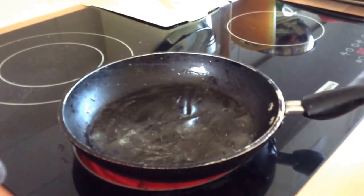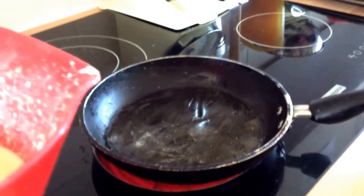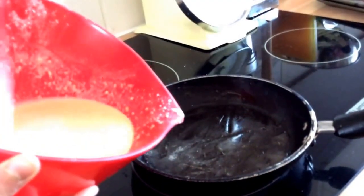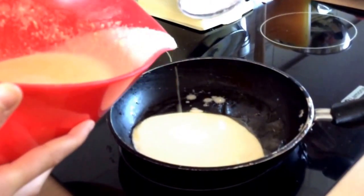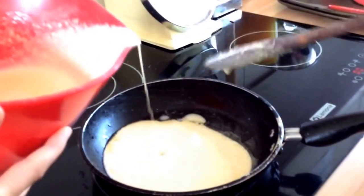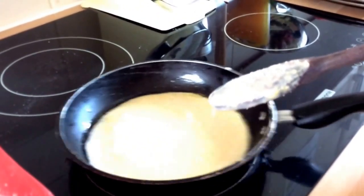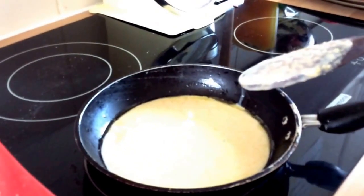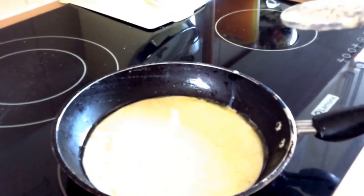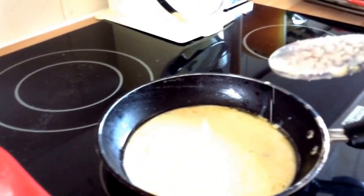We've melted some butter onto the pan and we are ready to pour the mixture in to start cooking our pancake. Remember, if you're a child, ask an adult to do this part. It's cooking now. You'll probably get about — I'm not sure — maybe four pancakes from this batter.